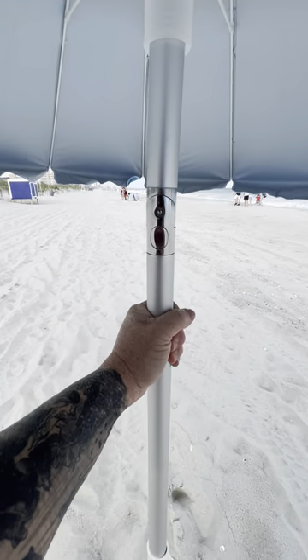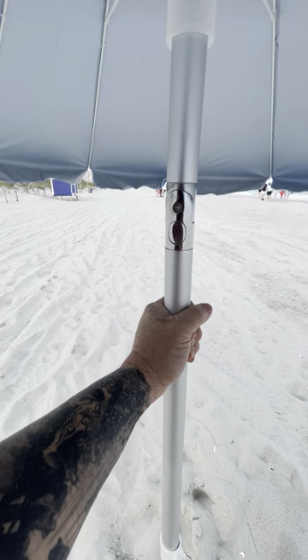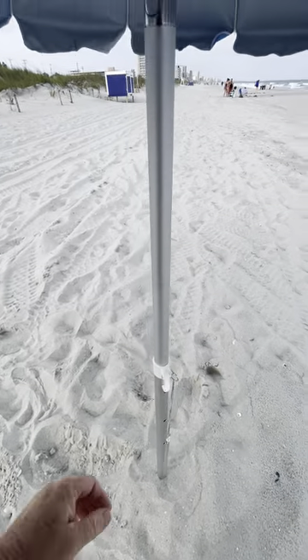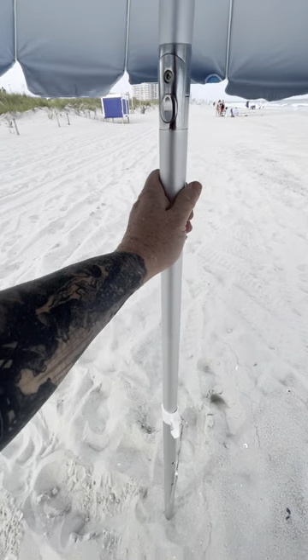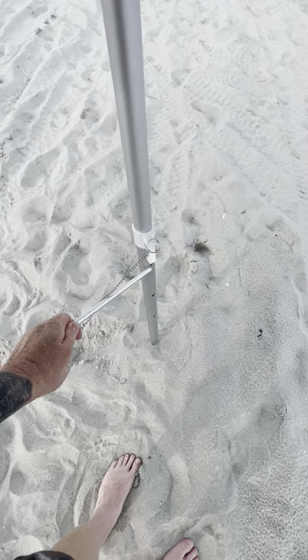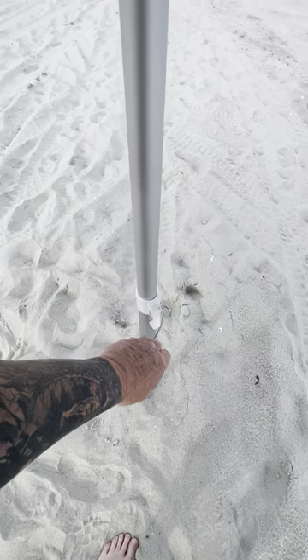If you read the reviews on our product with the aluminum pole, we get a lot of really good reviews about how great these umbrellas do in the wind. And that's a testament to how thick the wall is of the aluminum we use. You've got an aluminum rod on both of these umbrellas that you put through the top hole to make a tee to help screw them down into the sand.